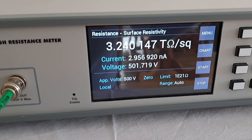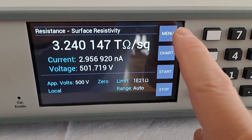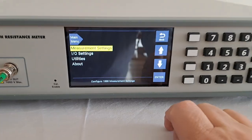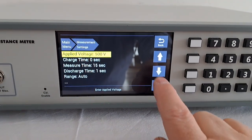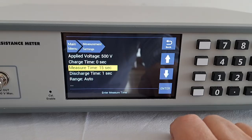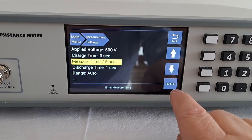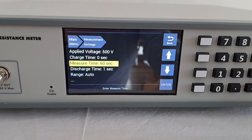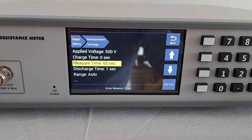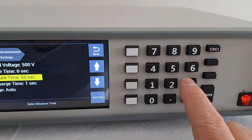From the menu on the 1888, you press menu — this goes to the regular menu. Press enter and you can change the voltage, going up or down. You can also change the test time, which would normally be something like 60 seconds, so all we have to do is enter 60 and press enter. You can use the soft keys or the numeric keypad, whichever you prefer.